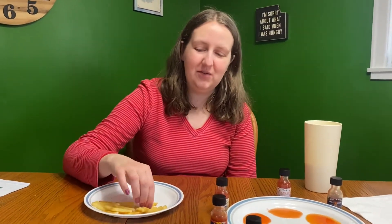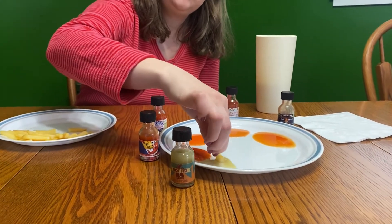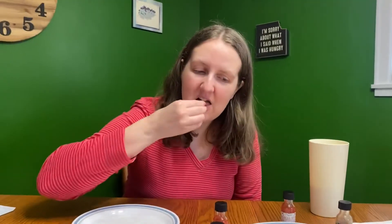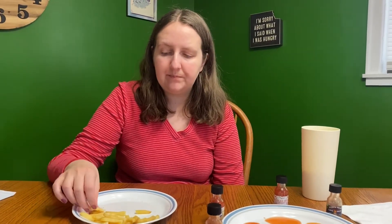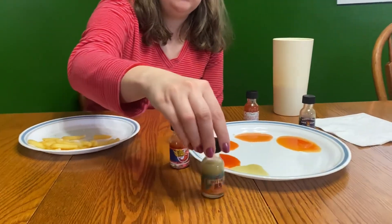Now it's my turn to try. I'll start with the green sauce as well. That one's not hot at all — the flavor is alright, it's not my favorite. I don't get any hot at all, so I'll wait to rate those.